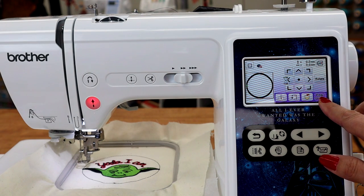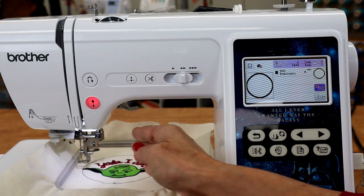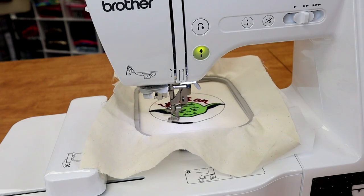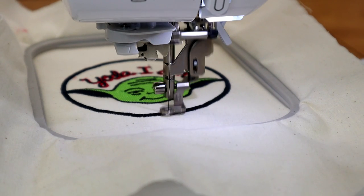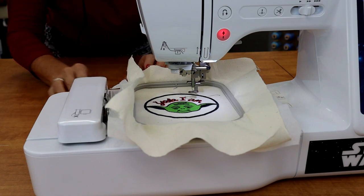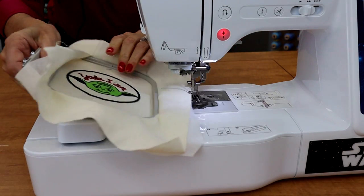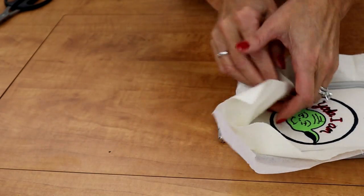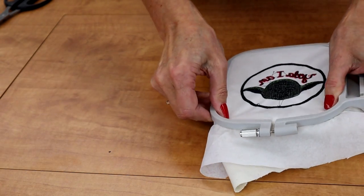Click OK, and embroidery. This says four minutes, one color change. Let's go ahead and put our presser foot down and stitch. I'm going to come around the back of the machine so you can see — you'd be in the front doing this, but push this back, lift up, and it pops right out of place. And there you go. So the embroidery is finished. This is the back side.